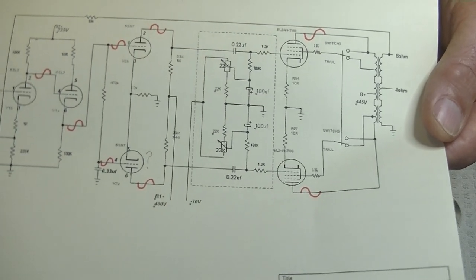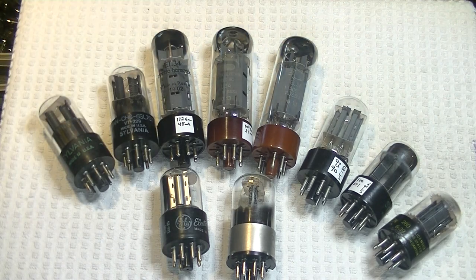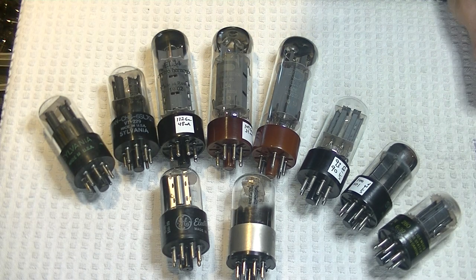But properly, it's a Class AB amplifier. Hopefully I got that description right — if not, somebody is going to comment for sure.